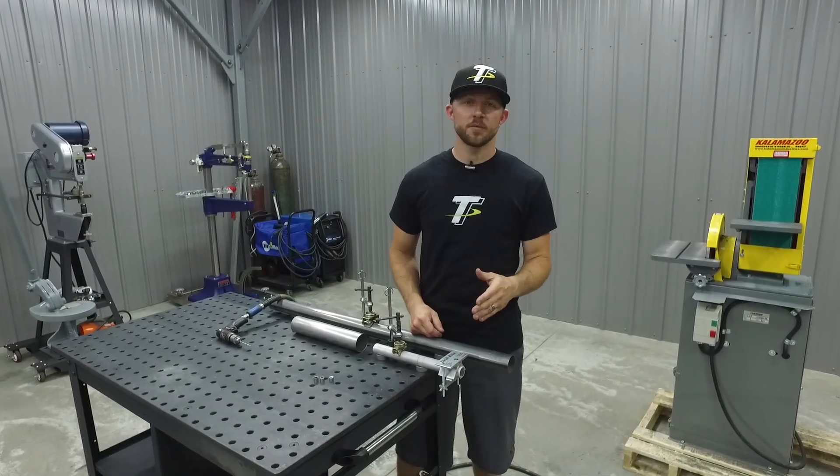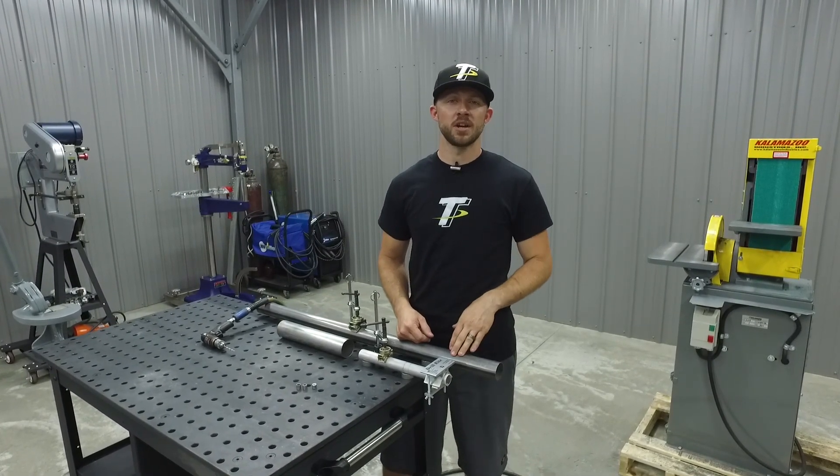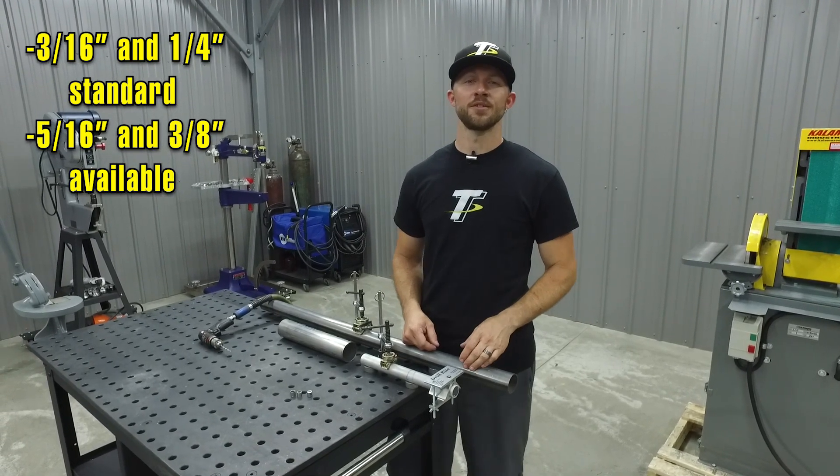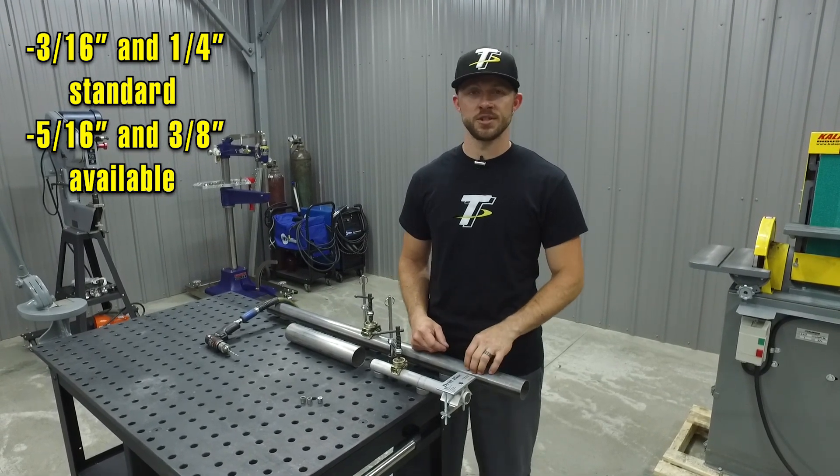The Drill Right Jig can be used on everything from thin wall tubing to solid bar stock material. It comes standard with three-sixteenths and quarter inch hardened drill bushings, and five-sixteenths and three-eighths bushings are also available.